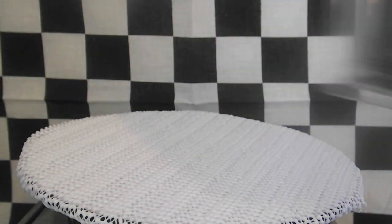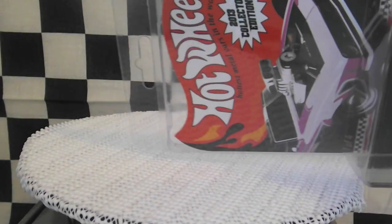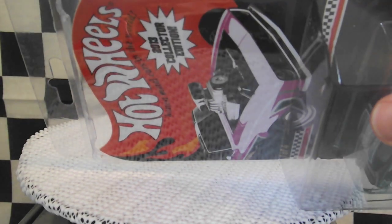Hey guys, this is LEGO City Reviews 1, and today I'm going to be doing a review on the Hot Wheels 2013 Collector Edition Heavy Chevy.